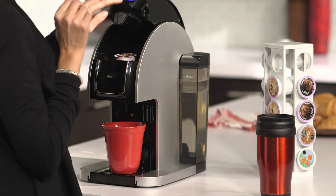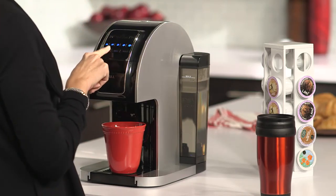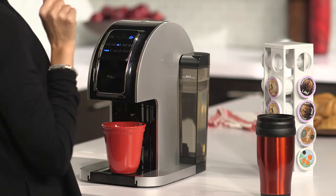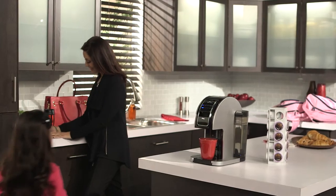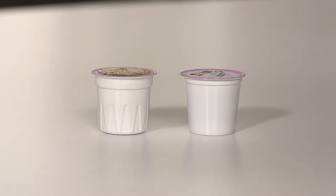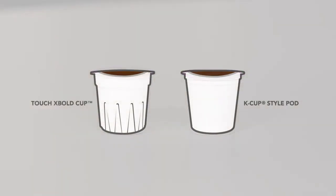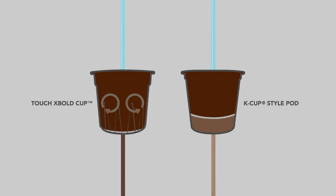That extra heat is needed to extract all the bold flavors from the coffee beans for the richest, most full-bodied coffee. At Touch, we also completely reinvented the coffee capsule. In order to brew a stronger, bolder cup of coffee, you need more coffee. Touch's extra bold and extra large cups hold up to 30% more coffee than the standard K-Cup pods and are engineered to fully extract coffee flavor and aromas.